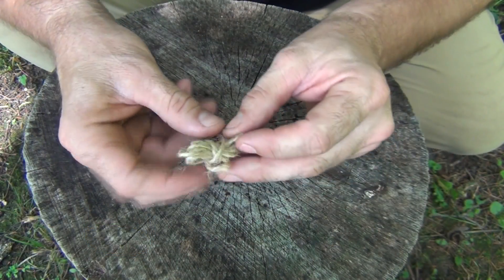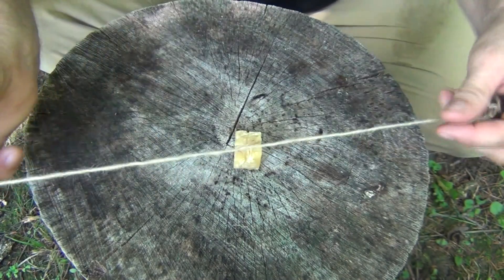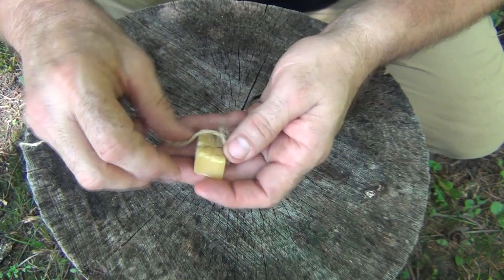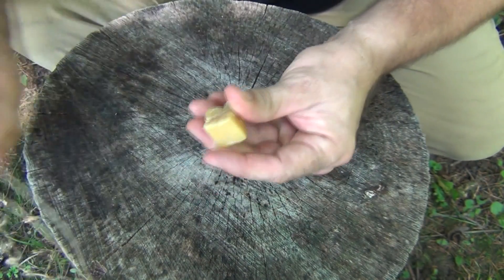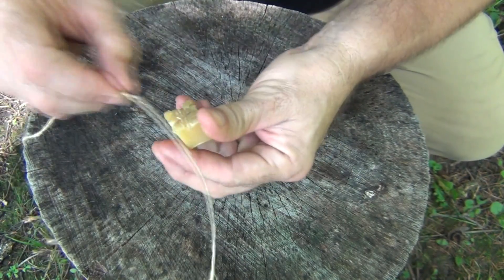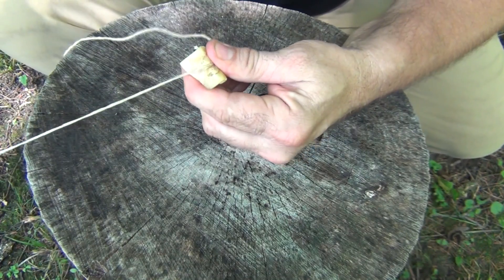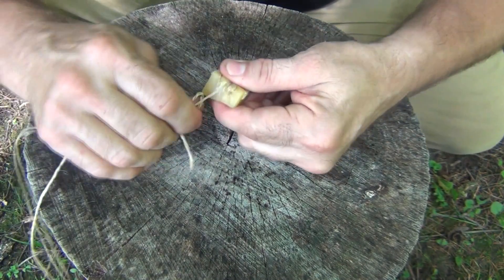The first thing you're going to do is take your small length of jute and unroll it. Then, using the block of beeswax, you're going to start pulling it across, just like this — what we're doing is waxing the line. You'll do that multiple times with the whole length. It doesn't take a whole lot of time, but do it until the entire line is nicely waxed.